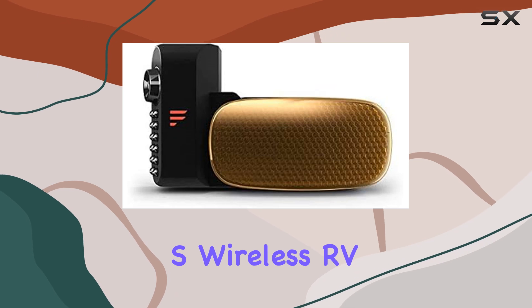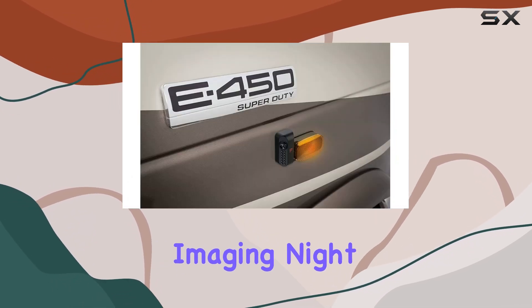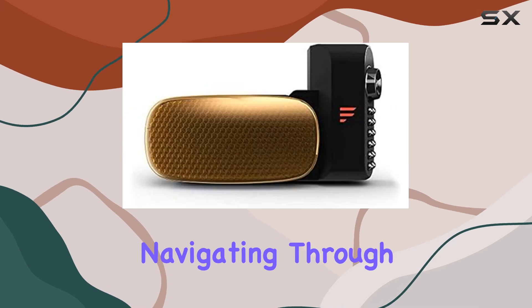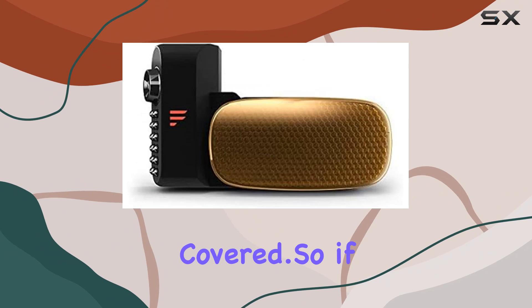The Furion Vision S Wireless RV Backup Cameras offer a reliable digital connection, high-resolution imaging, night vision capabilities, and a range of safety features to enhance your driving experience. Whether you're navigating through traffic or maneuvering into a tight spot, these cameras have got you covered.